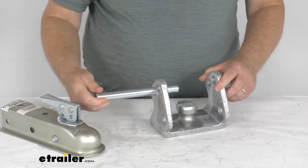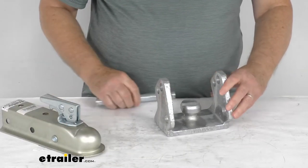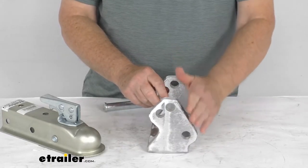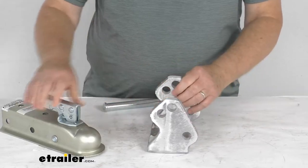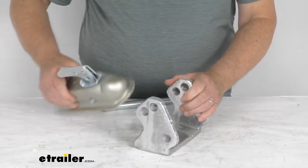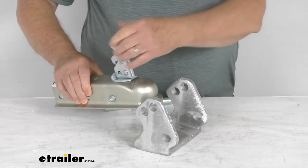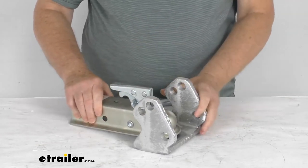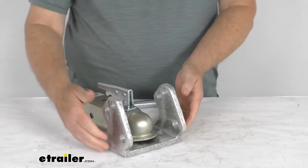What you want to do is slide this large steel pin out. When you go to install this, notice the slanted side of the lock — this will point towards the front of the trailer. With that pointed towards the front, go ahead and open your coupler, drop it onto the ball, and then latch it. And just like that, it's on the lock.